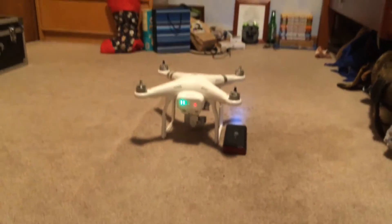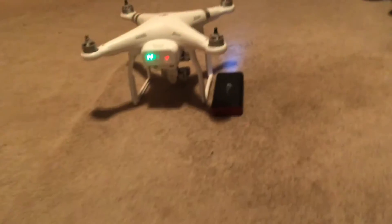As you can see, I've set up a little flashlight there. Let me hit the lights real quick.